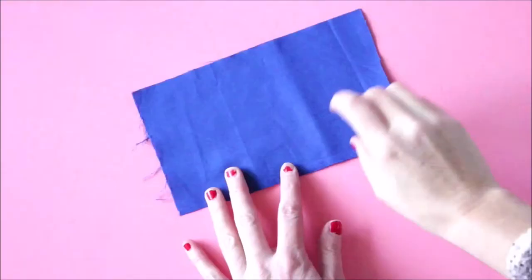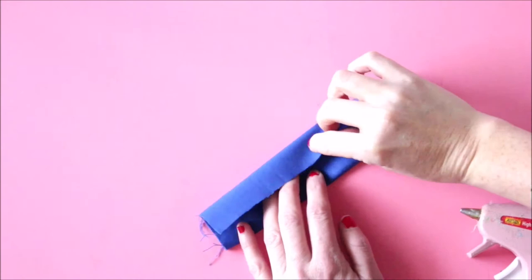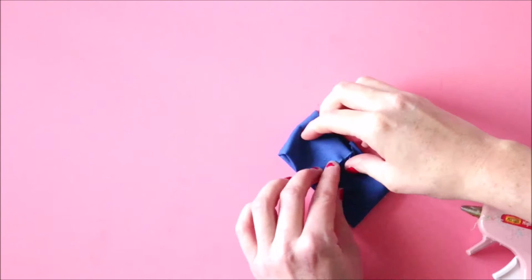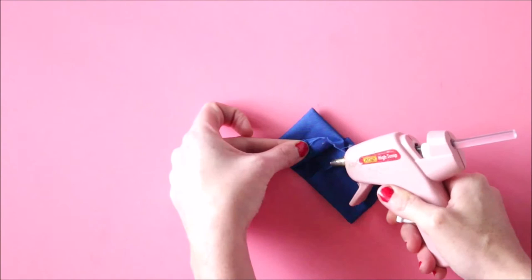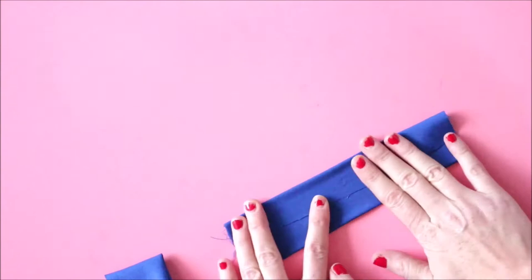Once you've done that, just apply some pressure and let it set for a minute. For the big pieces, again, a tiny dab of glue on the center and then fold it over. I don't do the ends until the very end. Fold over one side and then bring the other side to the middle as well, and then add a little dab of glue. Don't worry — we're going to secure it very well at the end. Push that down and then repeat the same thing on the second piece.